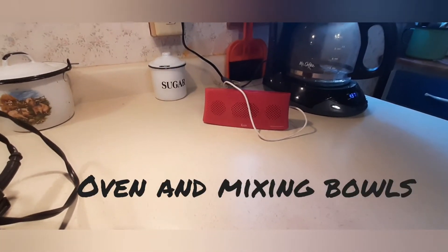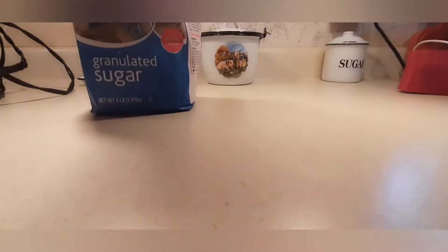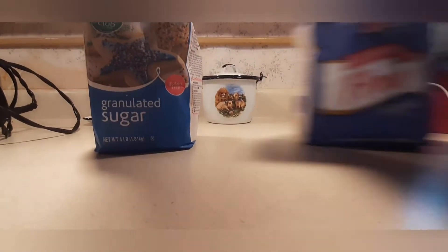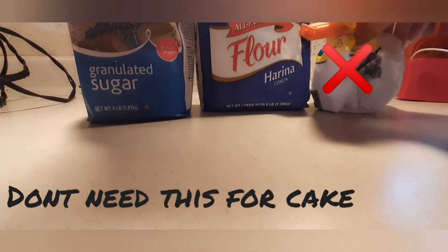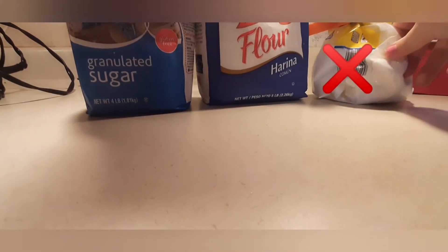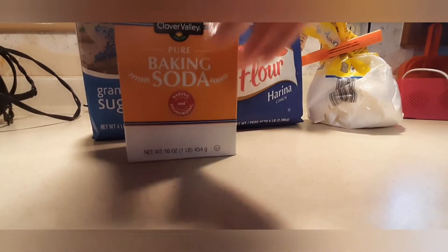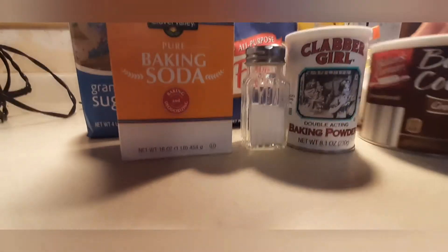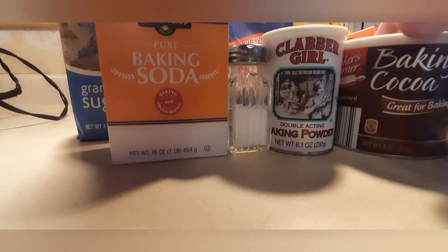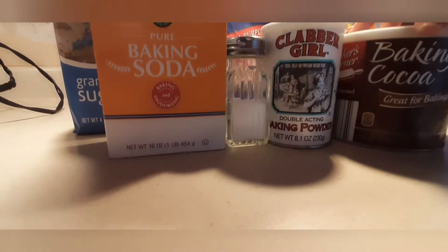And of course you need an oven. Here are the ingredients for the cake. The dry ingredients are granulated white sugar, all-purpose white flour, confectionery sugar or powdered sugar, baking soda, salt, baking powder, and cocoa — just regular cocoa powder.